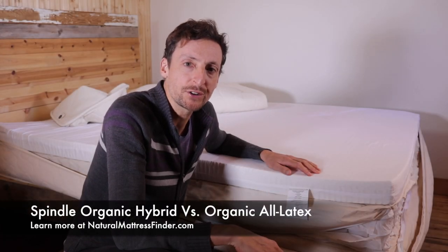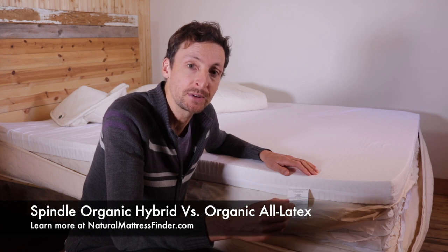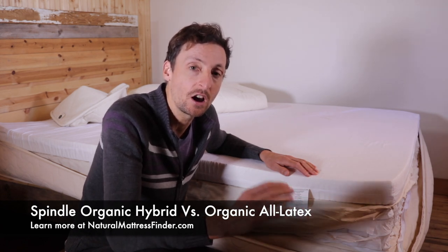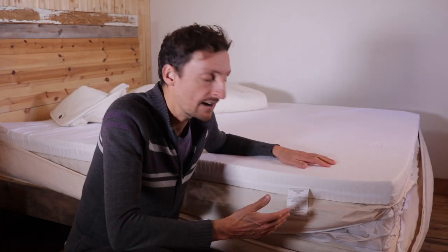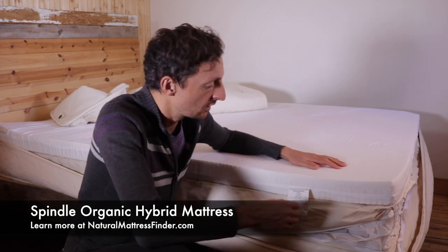Daniel Boudreau here from naturalmattressfinder.com. Today I'm going to give you the main differences between the Spindle organic hybrid latex mattress and the Spindle all-foam mattress. In front of me here I have the Spindle organic hybrid mattress.